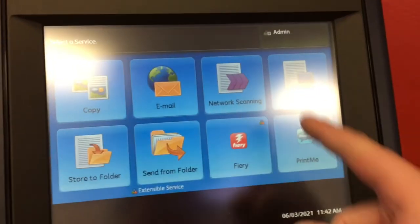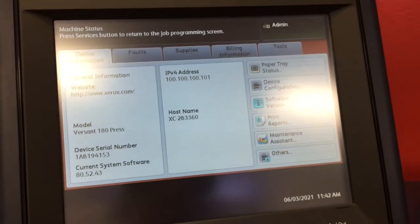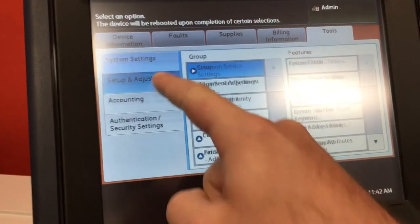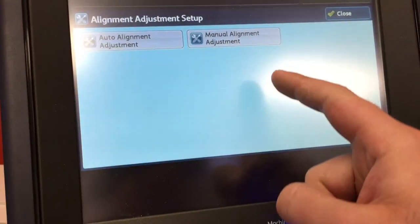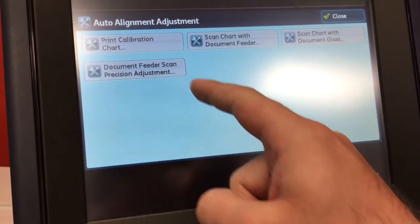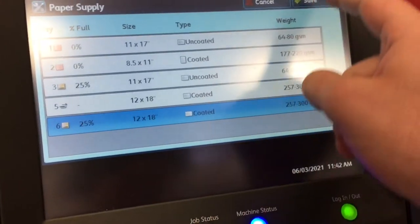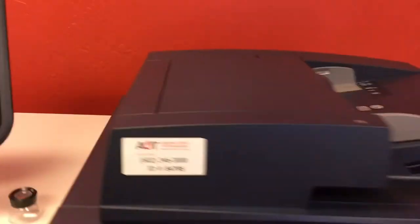First, make sure that you're logged in as admin. Go to machine status, then tools, set up an alignment, and alignment adjustment setup. From here you're going to do auto alignment, and now we're going to print the calibration chart. Select our tray — tray 6 — save, print, and now we just wait a moment.